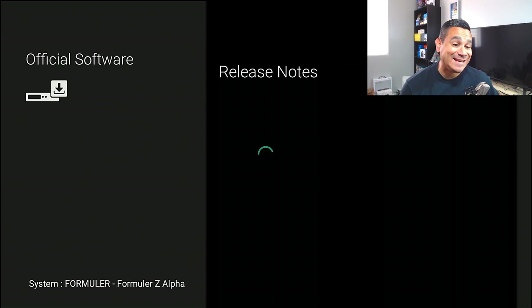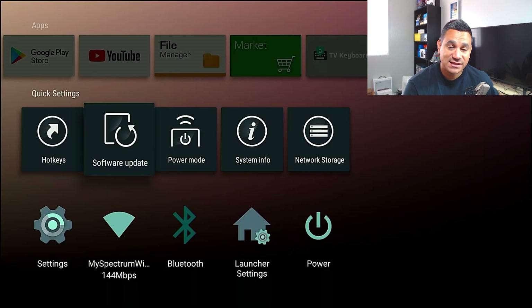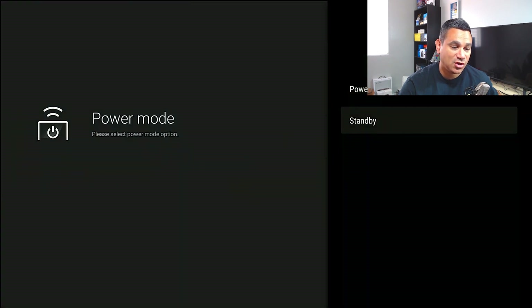With Software Update, this is neat — if there's something they need to push out, they will push it out here and fix it for you. The current version is the latest, so you're good to go and don't need any firmware update. If you go to Power Options, this is where you could go on standby and power off, which is great.